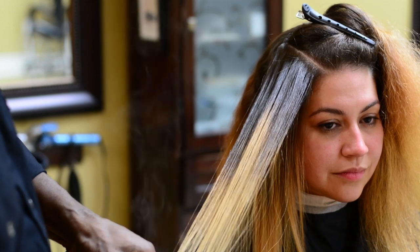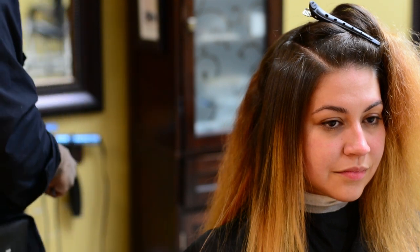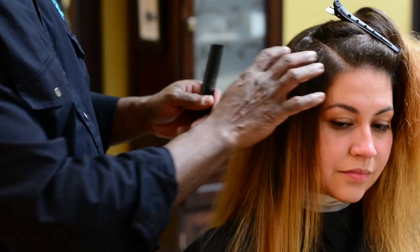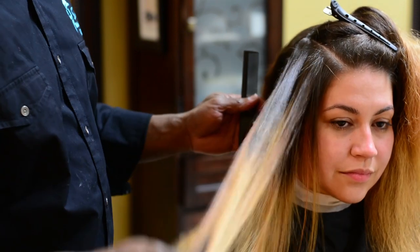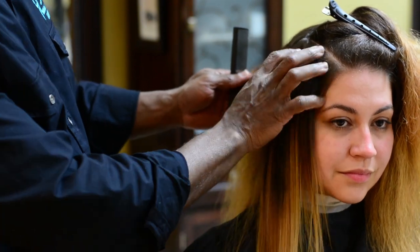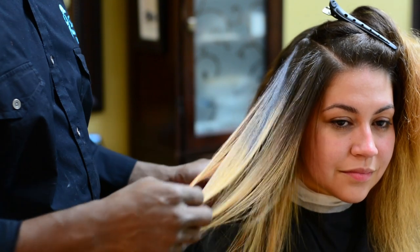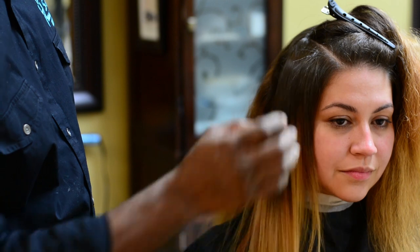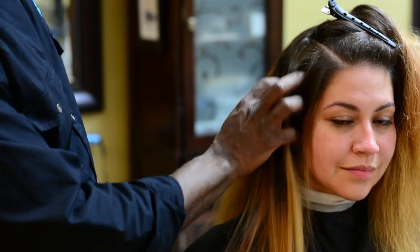I shampooed Amy's hair using an anti-frizz shampoo and anti-frizz conditioner, which built a protective layer on her hair. When washed out, the main ingredients stay within the hair, providing heat protection. So Amy's hair is nice and silky and was protected from the flat iron heat — all just from using the right shampoo and conditioner.